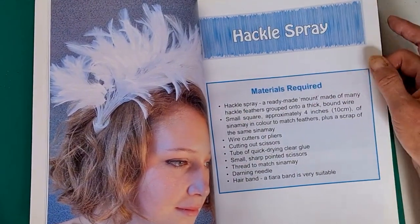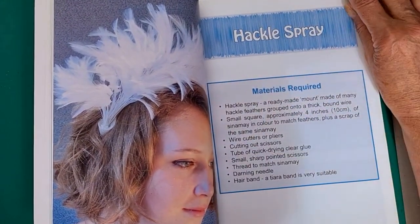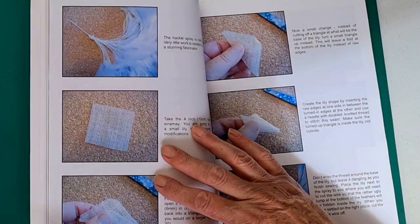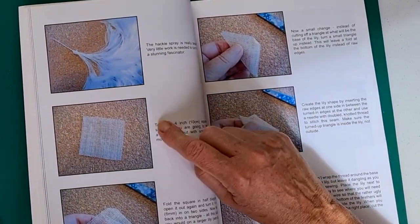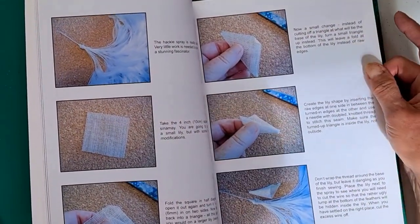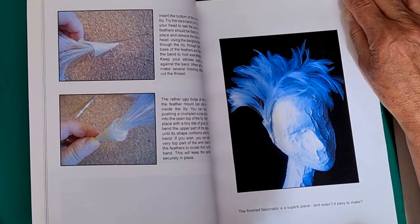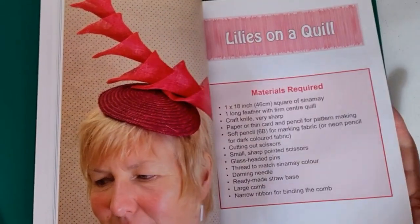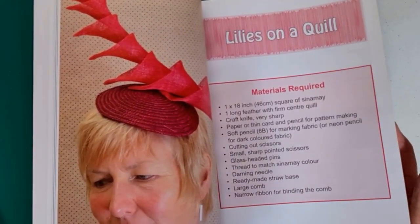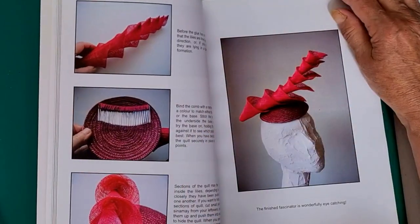A hackle spray — that's made with a ready-made mount of hackle feathers. She's bought a hackle spray and says there's very little work needed to turn it into a stunning fascinator, and she gives some ideas and shows the result. Then lilies on a quill — she's used lilies again but in a different way.